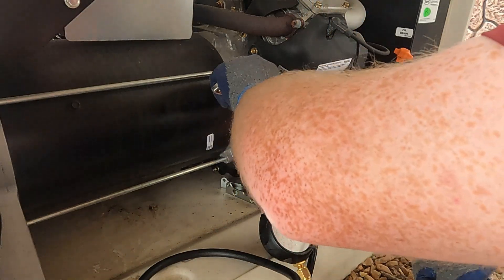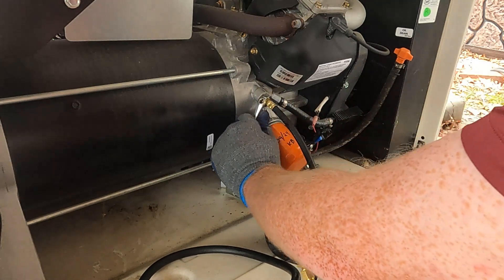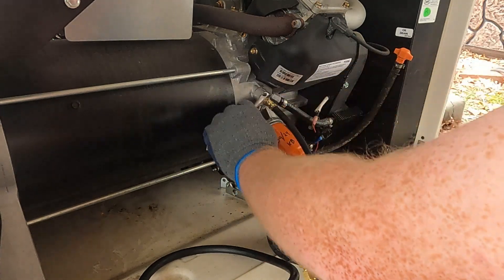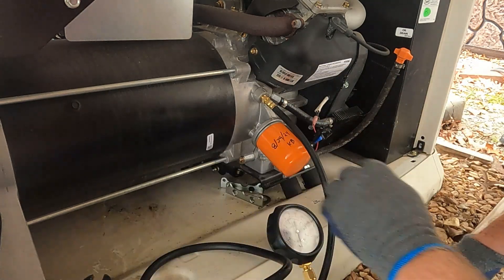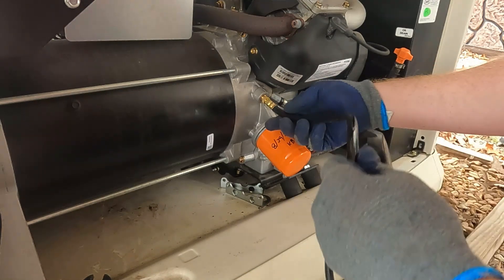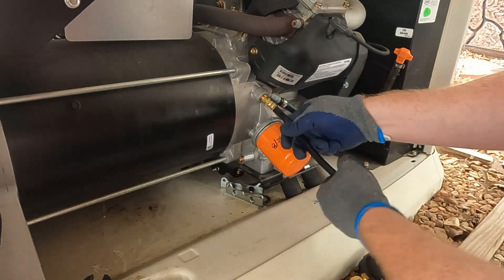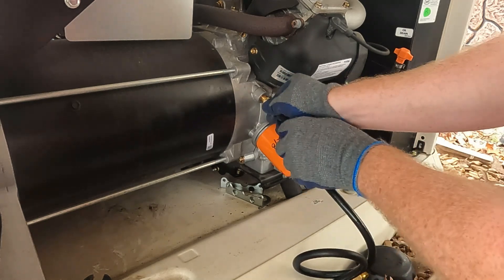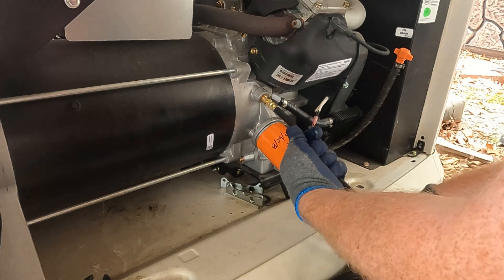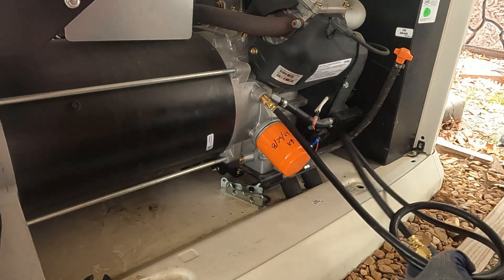So that is it on the oil pressure test here. This Generac engine — everything looked good on the oil pressure, nothing wrong with it. Spoke to Generac tech support just to verify. Those pressures are within spec. They said between 20 PSI and 90 PSI, and with us being right at 65 to 70 on high speed and everything looking good on low speed too.